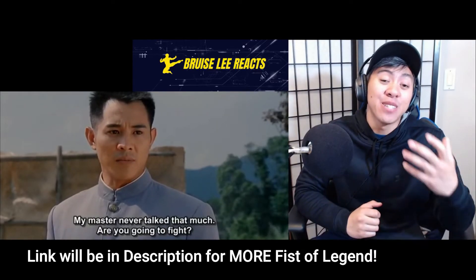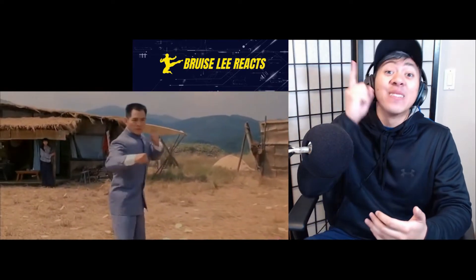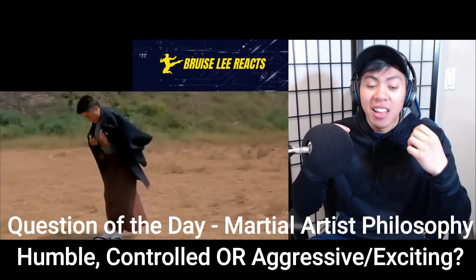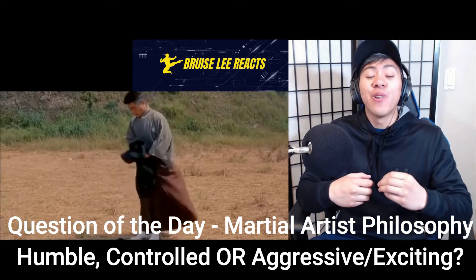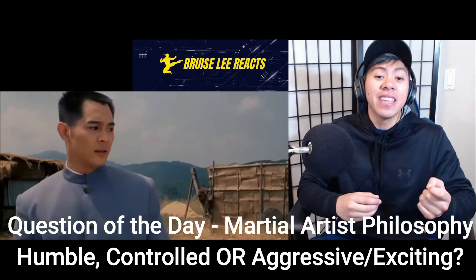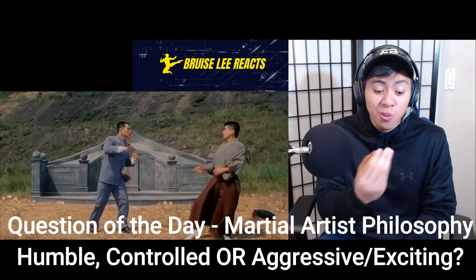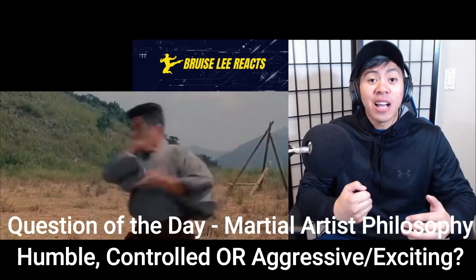That was it for Fist of Legend — our second reaction. Before the breakdown, question of the day: what do you think the proper mindset of a martial artist is? Is it like Conor McGregor — 'I'm a badass, I'm a gangster' — or a humble, learned martial artist? Jet Li is playing a hothead here and the other guy is more toned down. Cool, calm, and collected, or hot-headed? Comment below what you think.